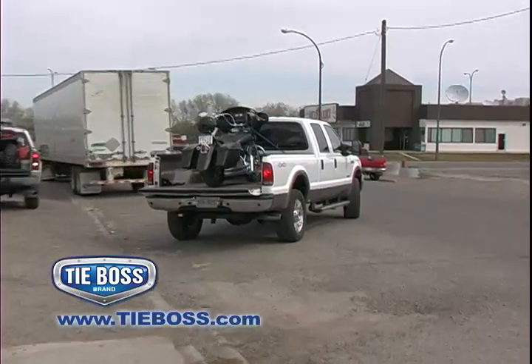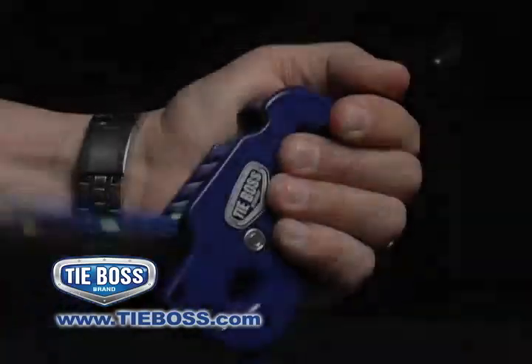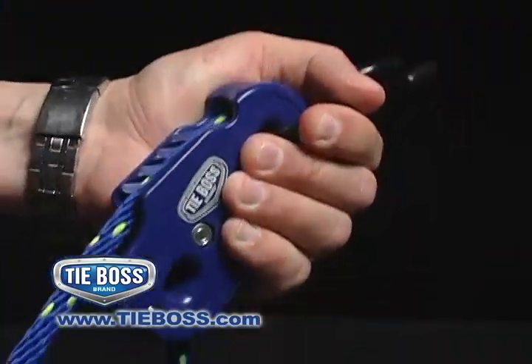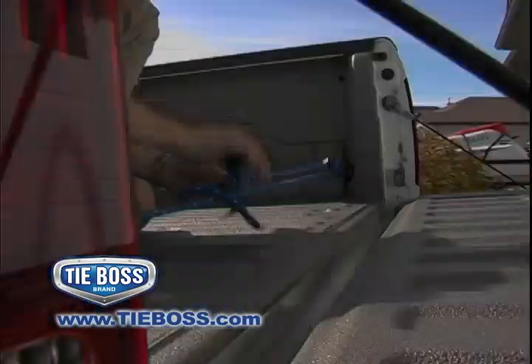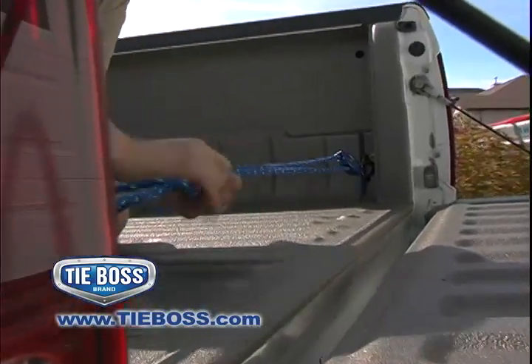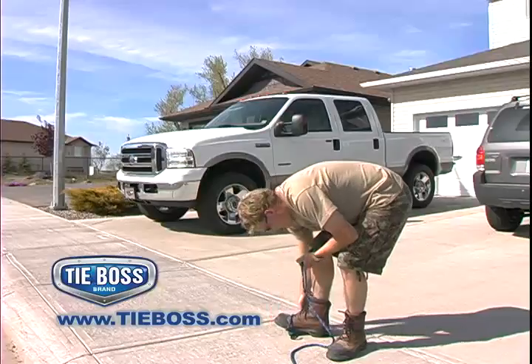When you have the desired tension, simply tuck the rope under the locking tab to secure from slipping. To unlock the rope, a light tug is all it takes to release the tension and your load. Add a double half-hitch knot for extra security when transporting items. The TieBoss will never slip.